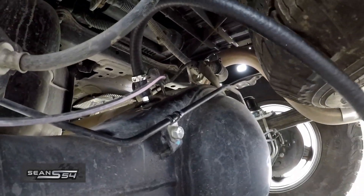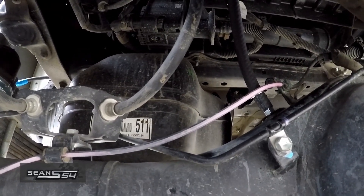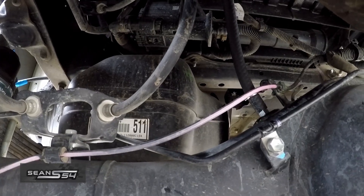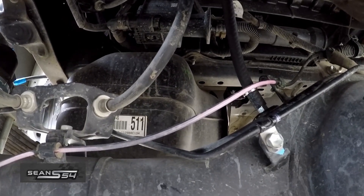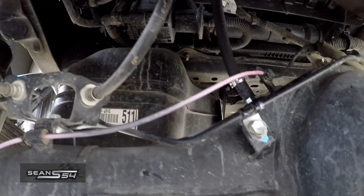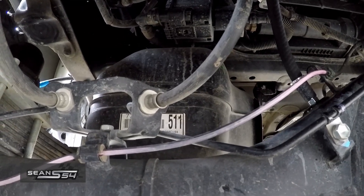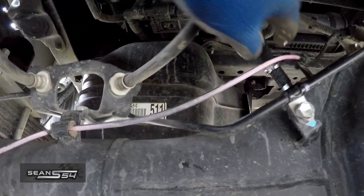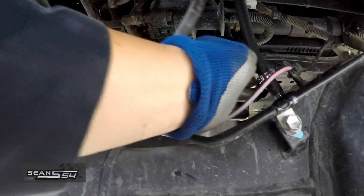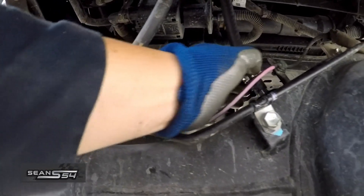Now let's figure out how we're going to run this hose. I did a test running it to the driver's side tail light — I didn't like that, the hose was about a foot short. I also tested running it to the passenger side cubby and didn't really like that either. So I ended up running it towards the fuel nozzle. I'll show you in a second — but first let's tighten down this hose clamp.